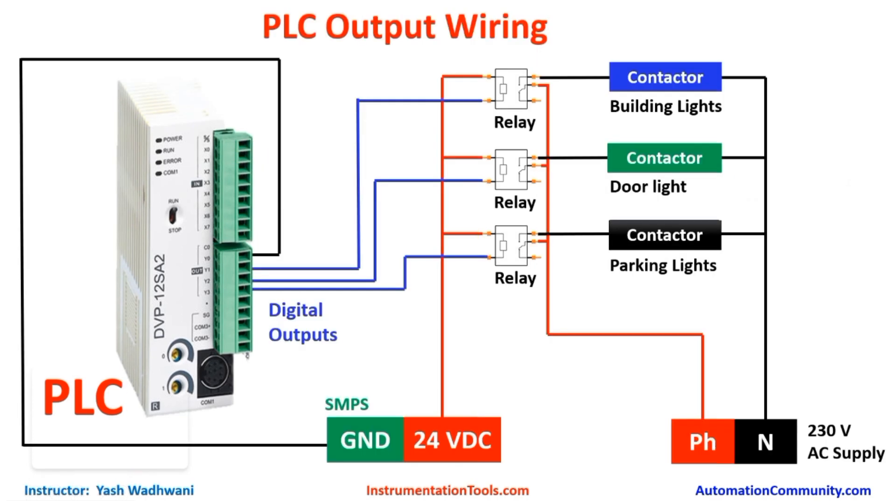Now we will understand the output wiring required for this project. You can see these are our digital outputs. First of all we will take ground from here and connect it to the common terminal of the digital outputs. Our output is working on 230 volts supply and we cannot drive this directly from the relay because it has lower ampere capacity. So we will first energize the relay from the outputs of PLC, and this relay will operate the contactor for the particular lights. We will connect 24 volt supply to each terminal of the relay, connecting another terminal to Y0, Y1, and Y2 positions respectively.